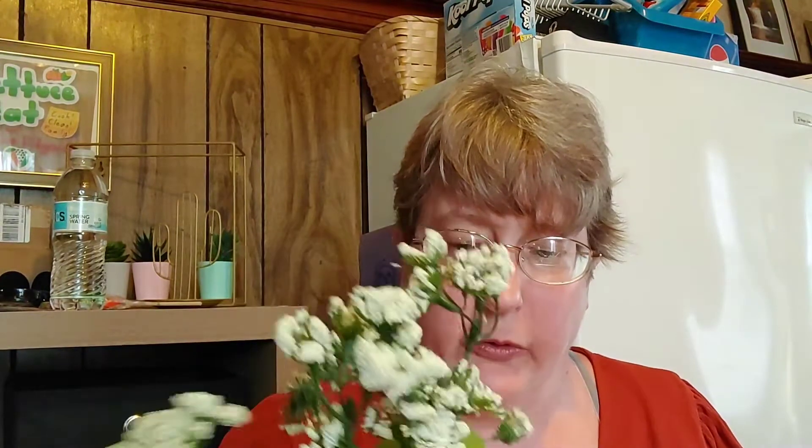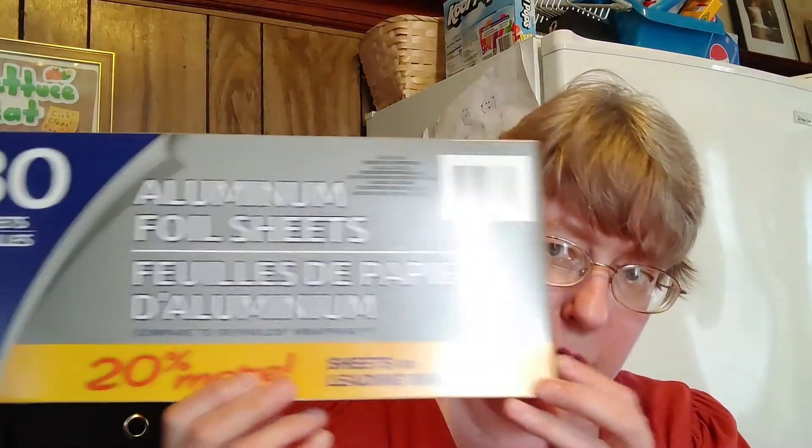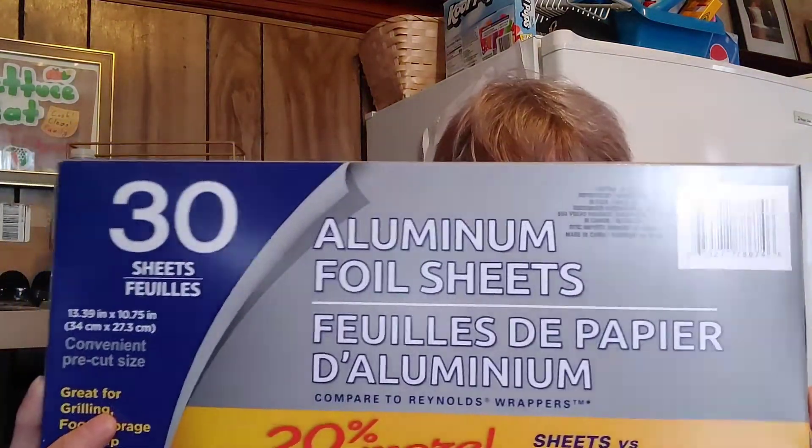Over in the holiday garden area I found these beautiful sprigs — I think they're baby sprigs. I picked them up for when I do my wreaths. I recently did a pizza pan wreath with a Dollar Tree pizza pan. I also picked up the foil sheets — you get a 30 count. They have Reynolds Wrap as well, but I think that's only a 20 count, so I grabbed the one that gives me the most volume.